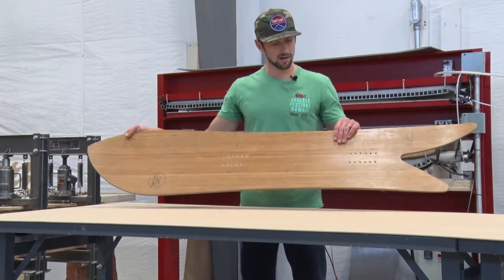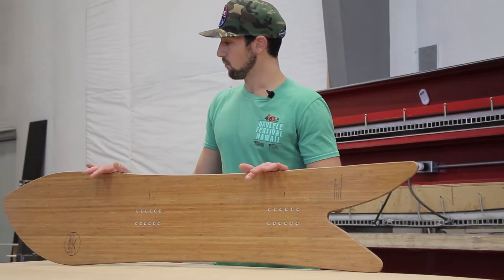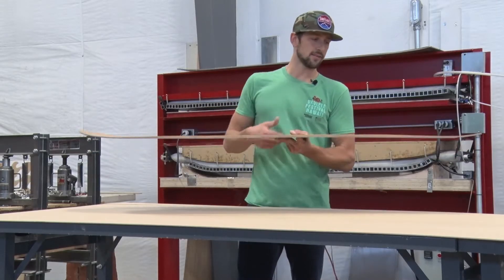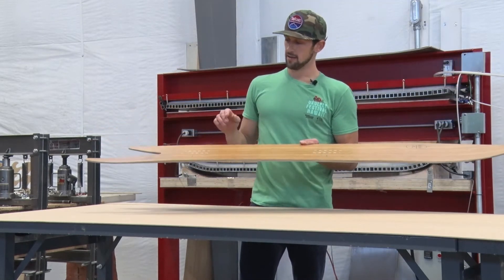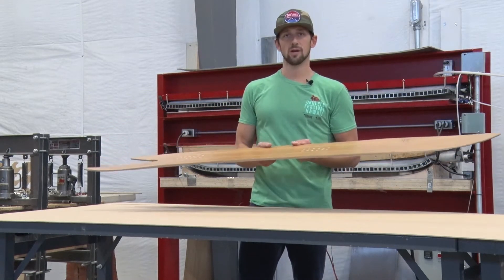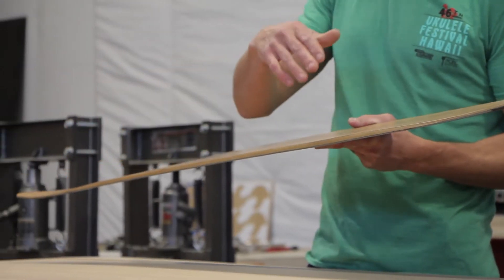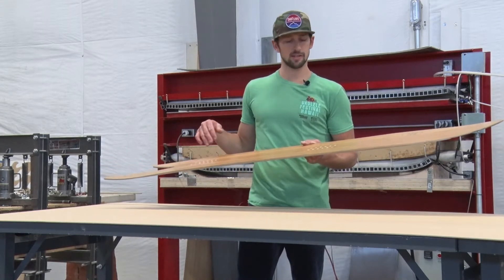This is a special board — this is our asymmetrical fish. This board is 166, but on the heel side, which is here, this is a regular board. Your toe side is here, your heel side is going to be about a 148. So your transitions from that 166 toe to that 148 heel are just seamless.